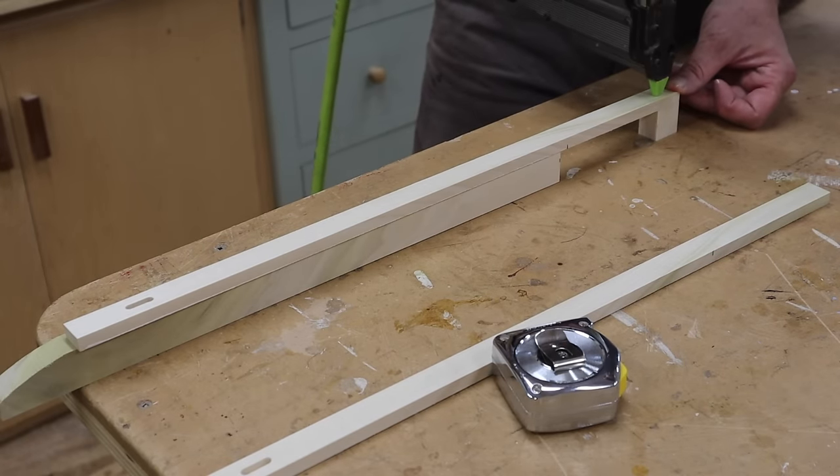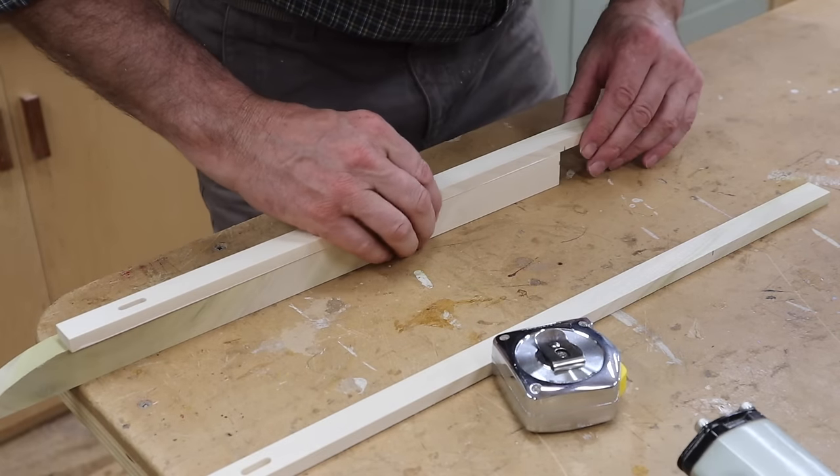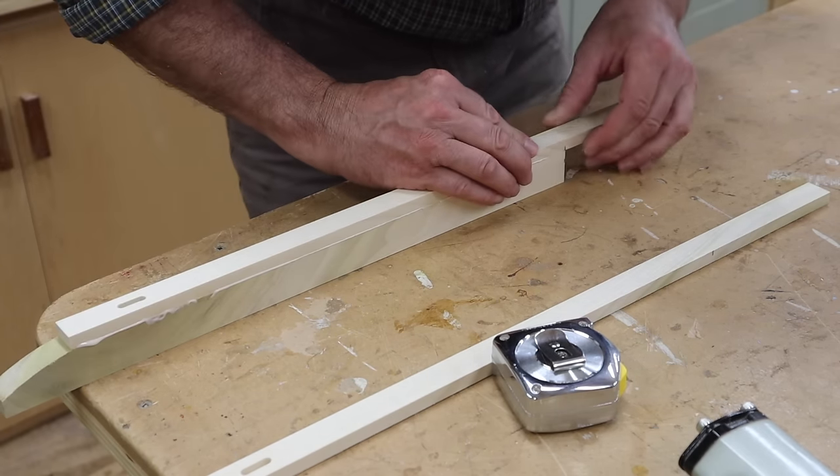Now I'll attach the parts back together, keeping the 1 inch block flush at the end and attaching the center piece at the 5 inch mark. This will create a 4 inch gap in the center of the jig.